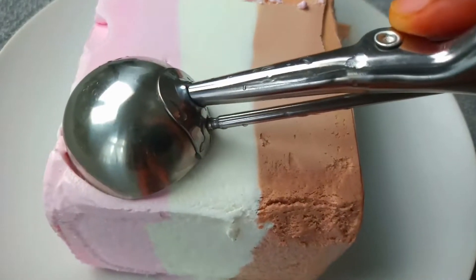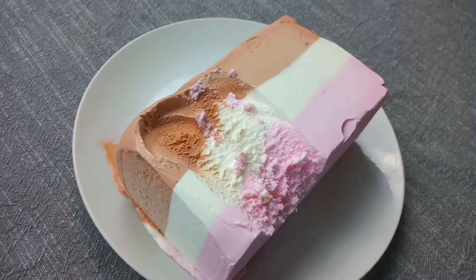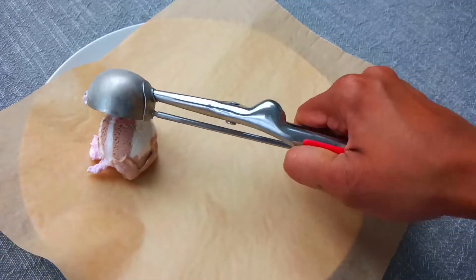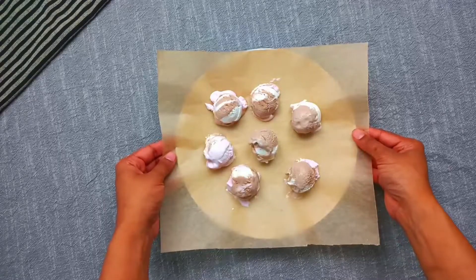I am going to use a cookie scoop. This is not a ball shape, but you can also use a normal spoon or make a ball shape. When using wax paper, add the ice cream scoops onto the plate. Now we are going to freeze them in the freezer.